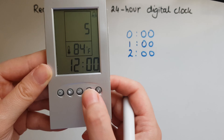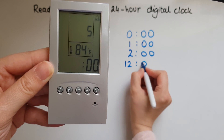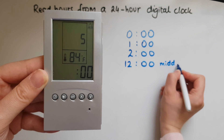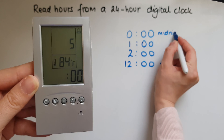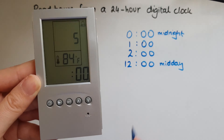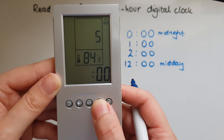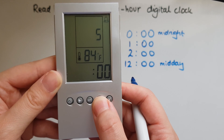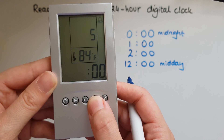11, and this 12 here is midday. Then we go into the afternoon, so that is 13, which is the same as 1 in the afternoon, or 1 p.m.